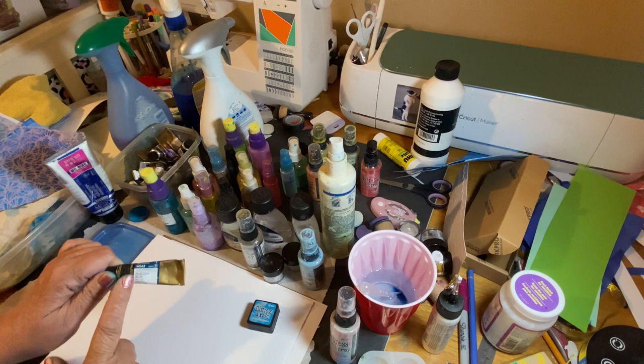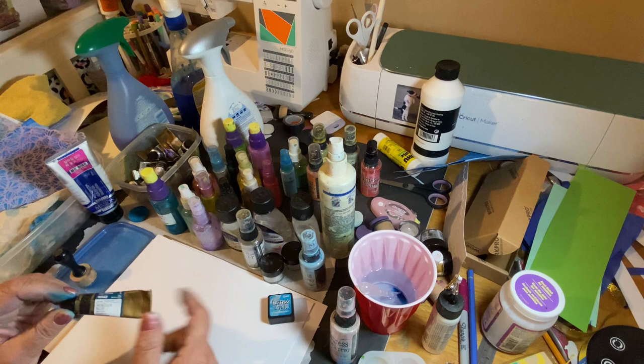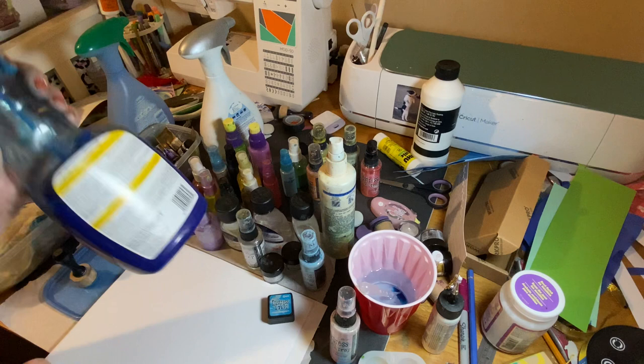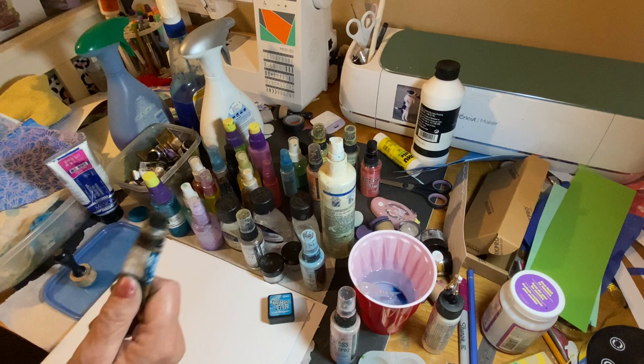Majello is about six bucks, and that's what you could pay for one or two name-brand ink pads. With this I can make ink, sprays, or put it in giant spray bottles. I've been using this tube for almost two years and it's still over half full.